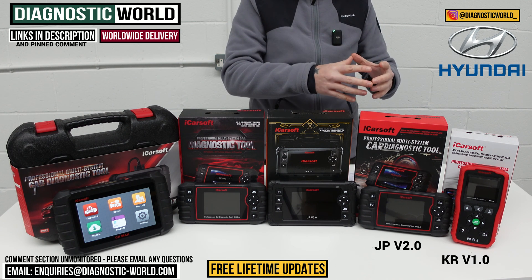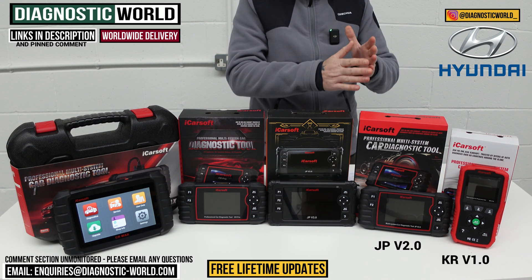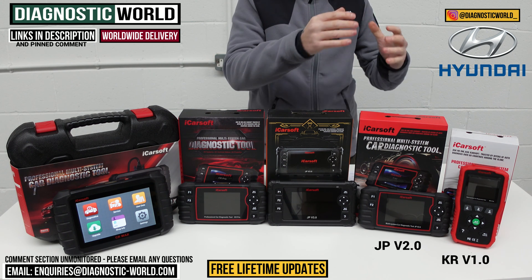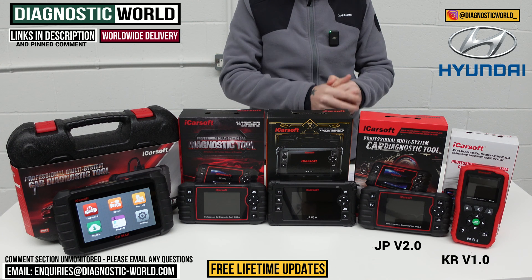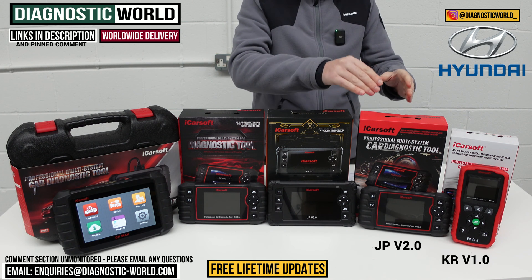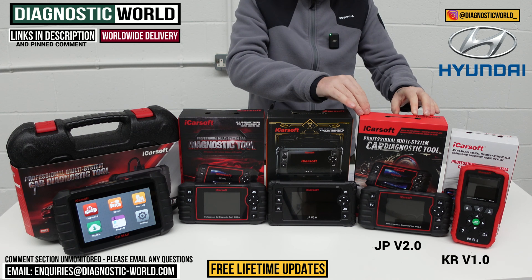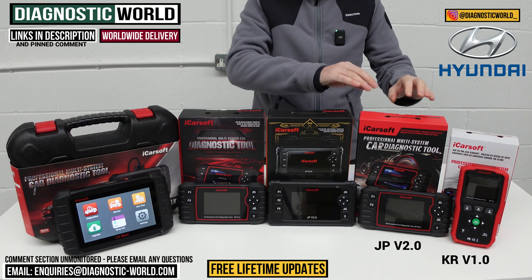It's very important to point out that the JP Version 2.0 doesn't perform those service functions on all Hyundai vehicles. It's best to use the email address in the description, send us your vehicle's VIN number, and we can check whether this tool will perform those service functions on your specific Hyundai. It's very much worth checking.